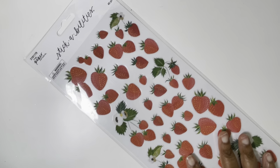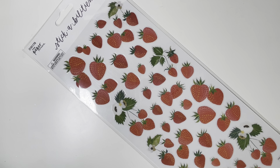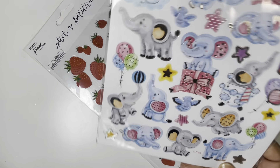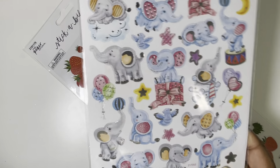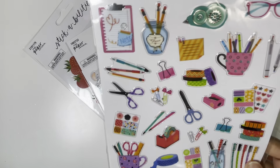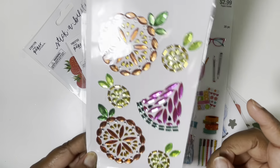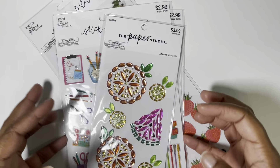Next up, I have a small order — someone bet me that Hobby Lobby doesn't have Christmas stuff out until Christmas time. They said Hobby Lobby doesn't have Christmas stuff in July, and I was like 'how much do you want to bet?' Of course I won, so they had to buy me some stickers. I picked up these strawberry stickers. This elephant party situation has silver foil — that was cute. A little back to school situation with silver foil. And then these adhesive gems in the fruit. All these are going right in a monthly. So that was from Hobby Lobby.